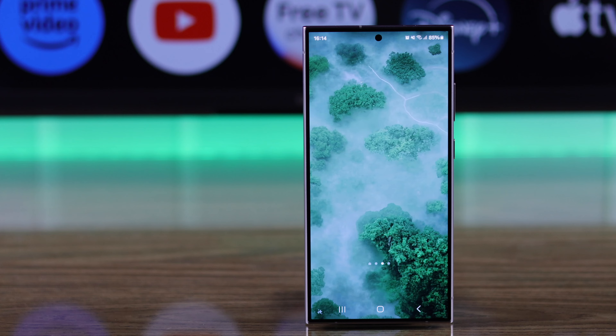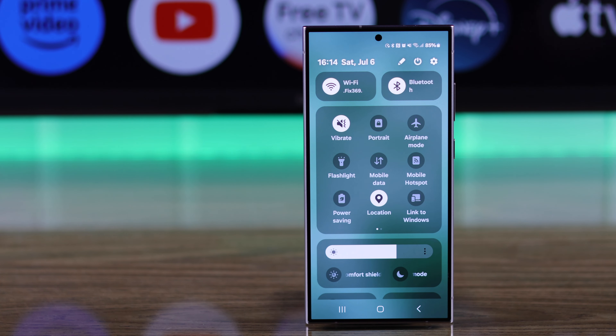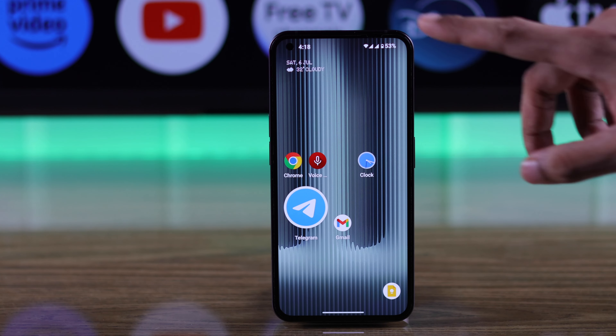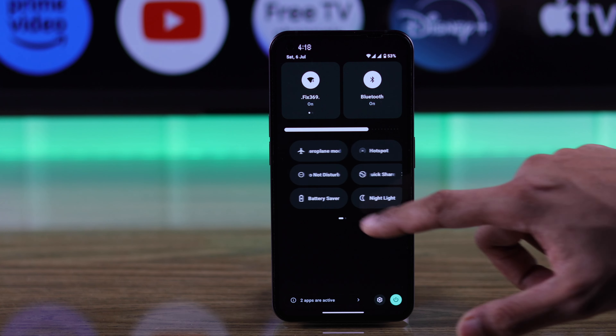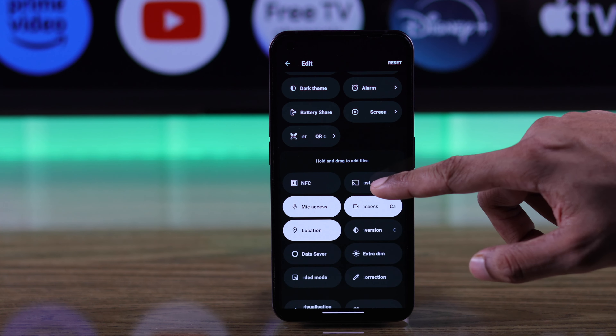Simply open the control center on your Android smartphone and from there search for the screen mirroring option. On our Samsung Galaxy S24 Ultra this is labeled as Smart View, but depending on your Android device this may be named screencast, mirroring, or just cast. If you can't find it, go to the edit mode and find the screencasting option to add it.